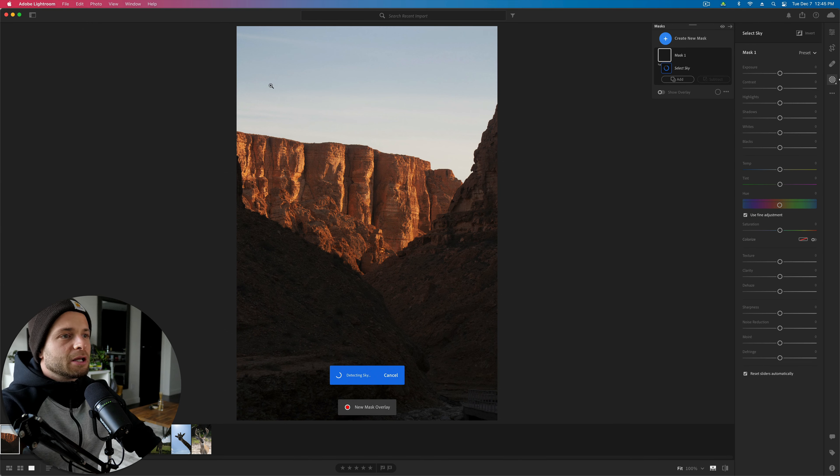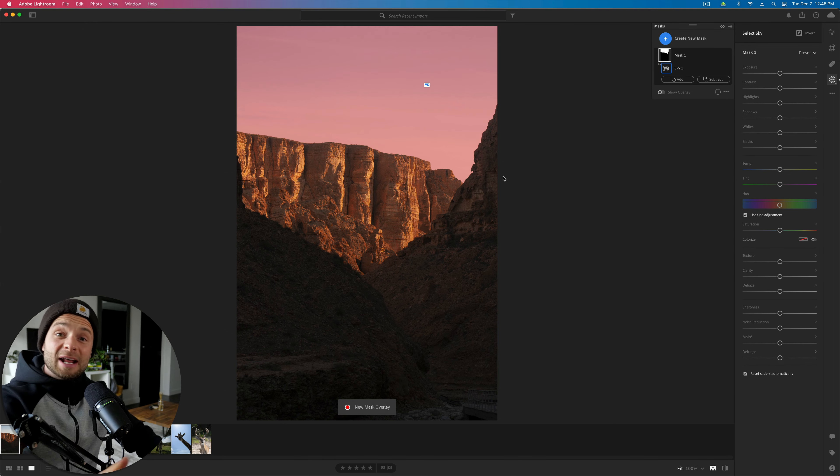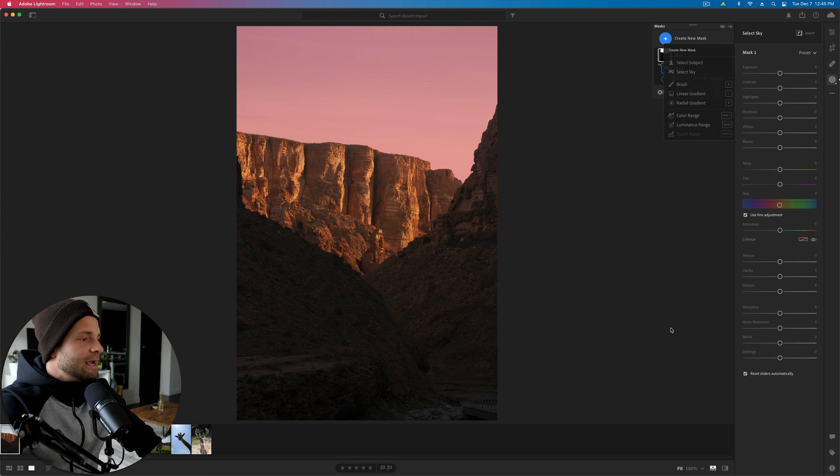Let's start by heading over to the adjustment brush. I'm going to hit select sky and Lightroom is going to auto-detect the sky. If you don't have this in your version of Lightroom, it might mean you need to upgrade to a newer version. If you don't have it, you could do it by auto masking — go to create mask, select brush, make sure auto mask is turned on, and just brush on the sky. I'm going to use select sky because it's faster.